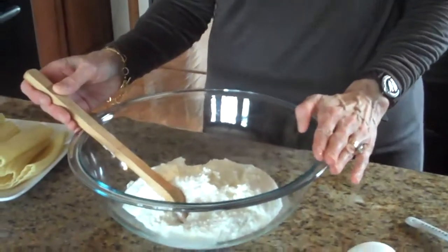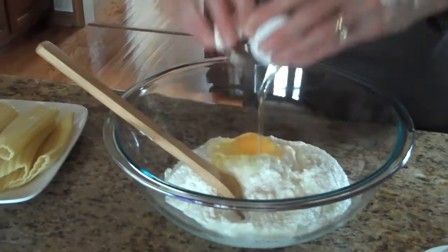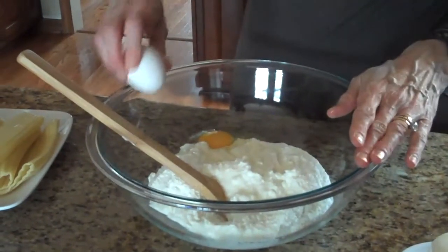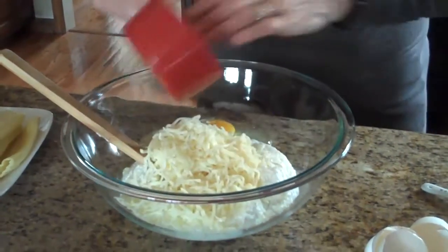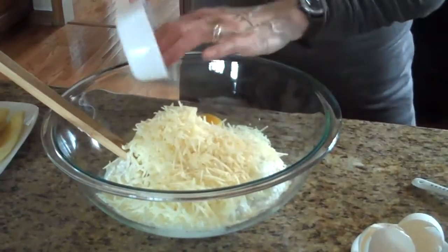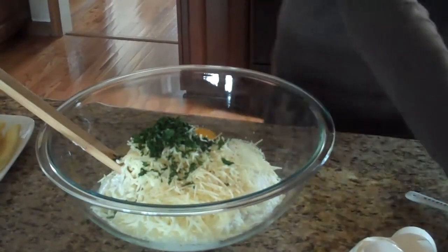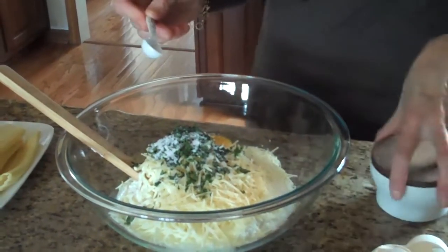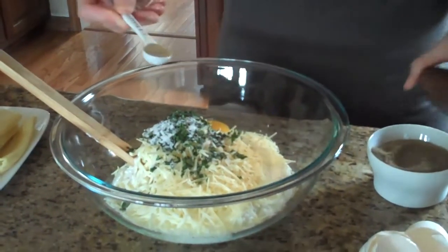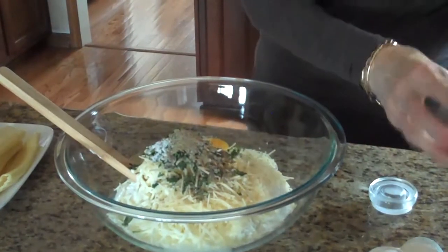So now I'm going to mix my filling. I've already put my 32 ounces of ricotta cheese in the bowl, and now I'm going to add my eggs. My mozzarella cheese goes in, my parmesan cheese, my tablespoon of freshly chopped parsley, half a teaspoon of salt, and half a teaspoon of freshly ground pepper.